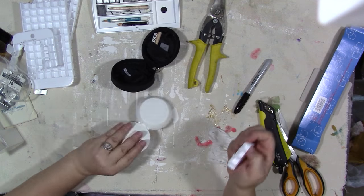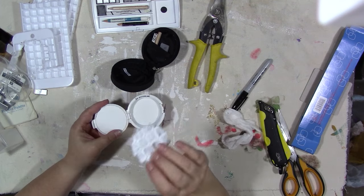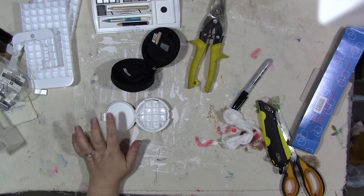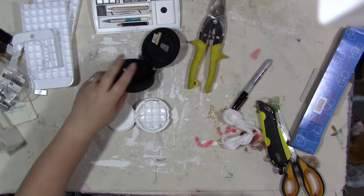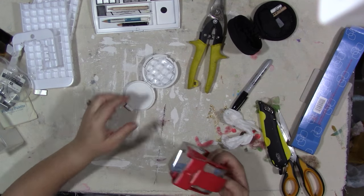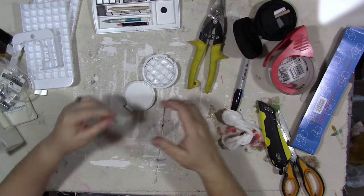I pulled everything out and washed it. I just literally got done cutting this to fit — I'll tell you what that is in just a minute. I opted not to even try and take the mirror out of this one because of the way it's in here and I didn't want to crack the compact. So I just went ahead and painted it white.